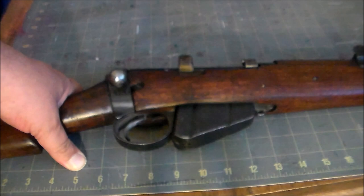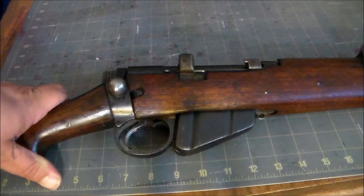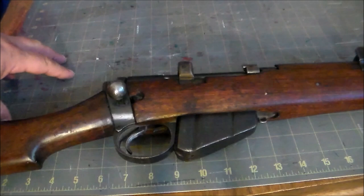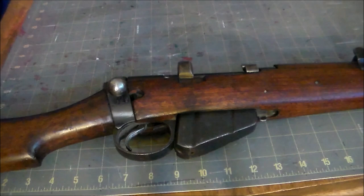The Lee Enfield was a redesign of the earlier Lee Metford, which was adopted by the British Army in 1888, and looked and functioned very similarly to this. It was a black powder magazine rifle — pretty advanced for its time apart from that whole black powder thing. Around 1888, the armies of Europe were already starting to make the shift to smokeless powder.